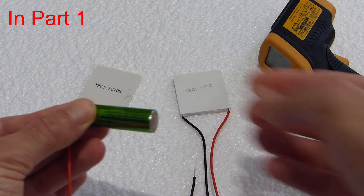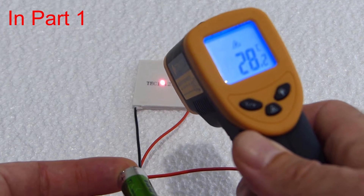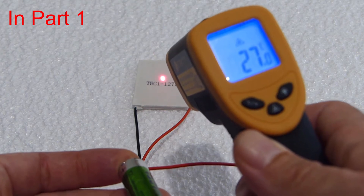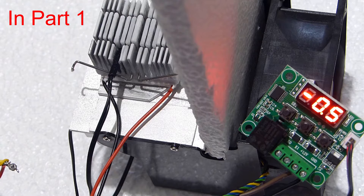In Part 1, I showed you how to test Peltier modules safely and assemble them on heatsinks. In that video, the temperature on the heatsink managed to get to minus 0.9 degrees Celsius using the 12712 module. Today I will be using the same 12712 Peltier module to create a DIY mini fridge.